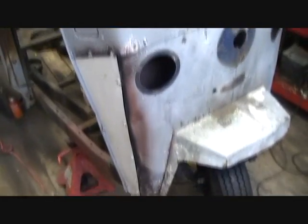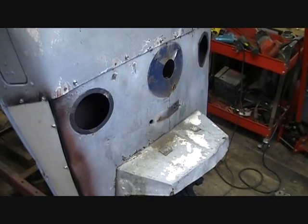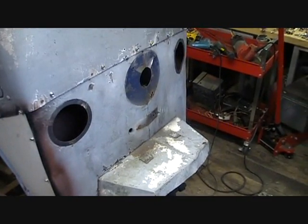I've also removed the headlight assembly. I decided I'm not going to go with that even though I really like the stock look. I'm going to go with an LED something.